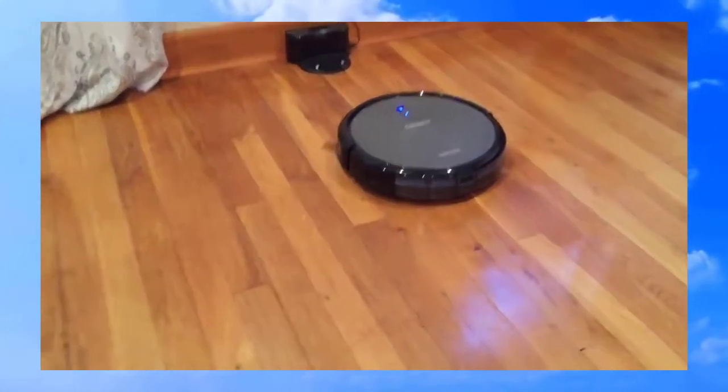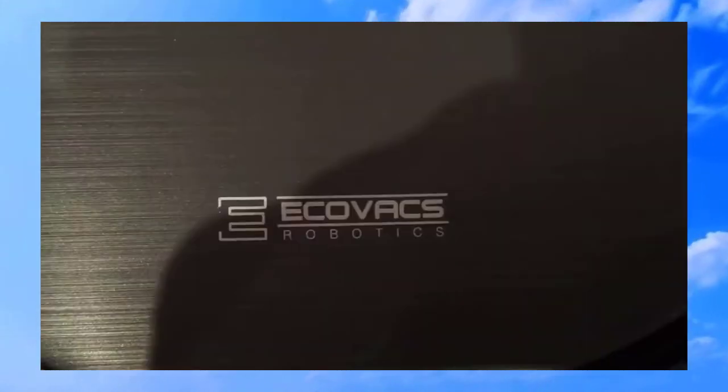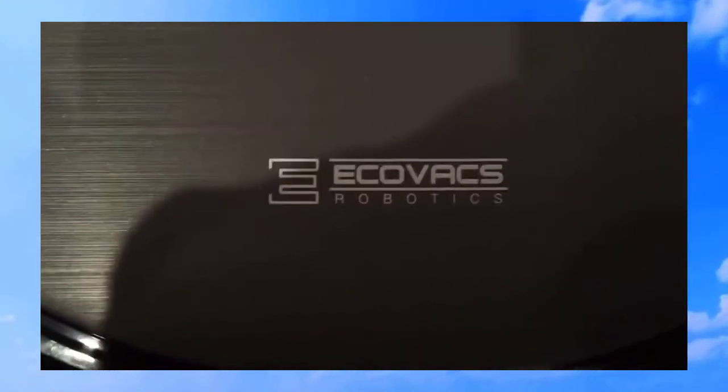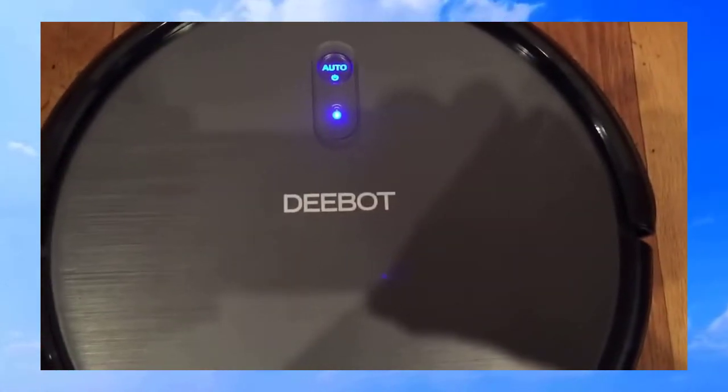Coming back from work straight to the base. What we have today is the Echowag Robotex called D-Bot, the D-Bot N-79.